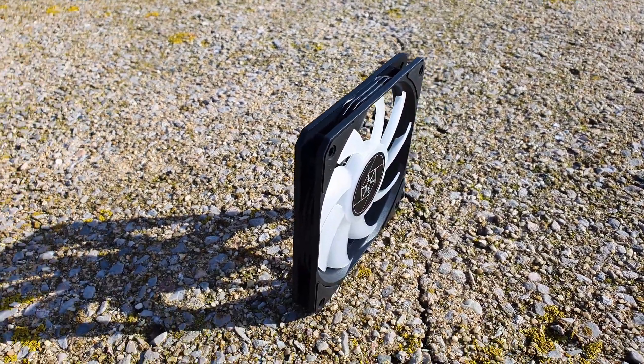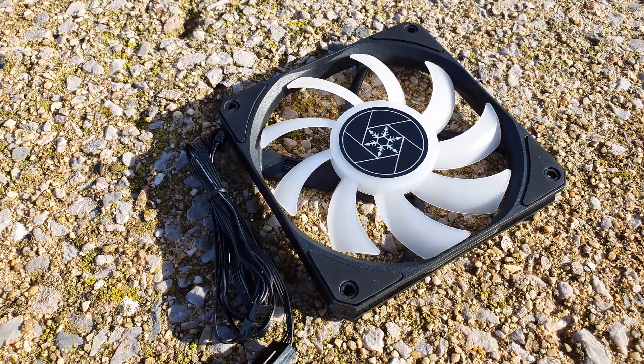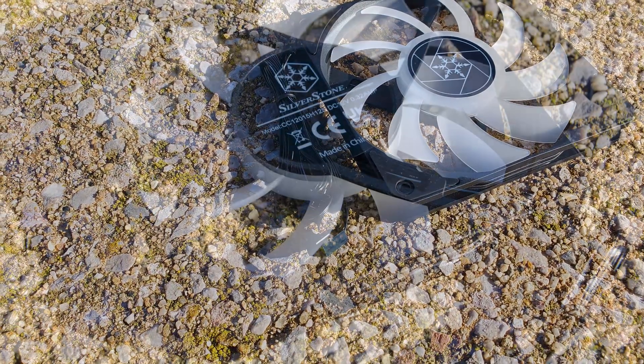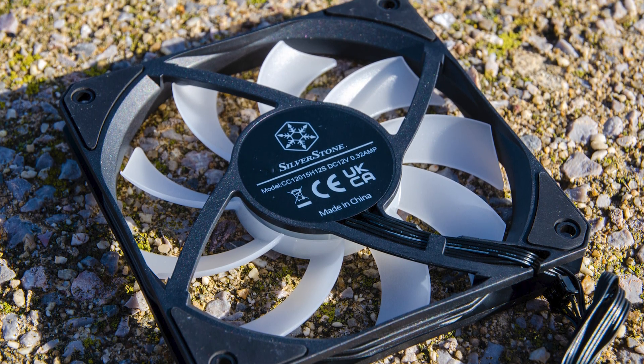The bundled 120mm fans are 16mm thick and feature full RGB lighting. All of the mounting corners have anti-vibration pads pre-installed. With the help of 9 blades, the fans are rated up to 1800 RPM, push roughly 67 CFM of airflow, with a static pressure of around 2.6mm water column, while not going over 34 dB of noise output.